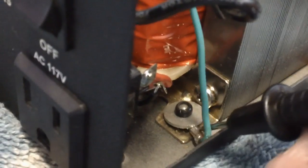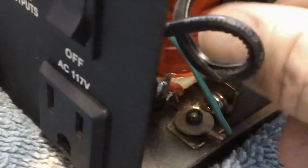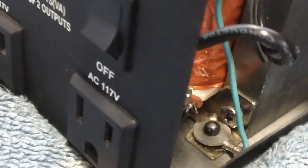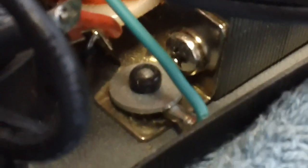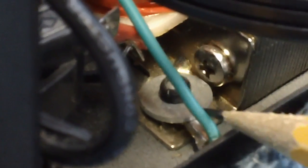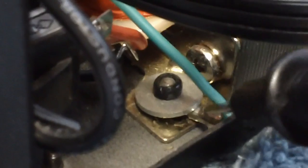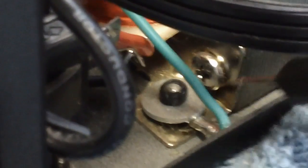Can you believe that? That thing is not even tight under there — the whole thing just swivels back and forth. I couldn't believe it. This is — I am so glad I looked in here now. Let me get down in here where I can see it a little closer. They put a rivet through there, and they put a washer, and then they just didn't bother to tighten it up. For me to get a ground connection to these center ground terminal holes, I have to take my reading directly on this thing right here because there's no connection there. Isn't that amazing?